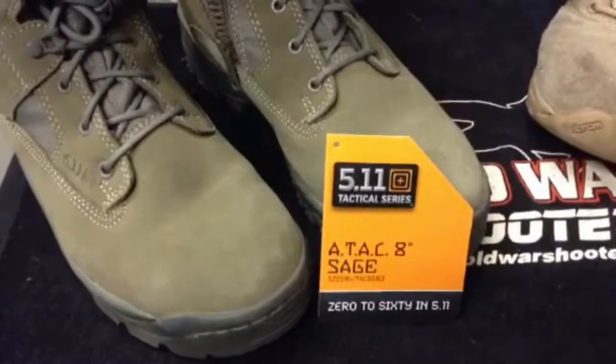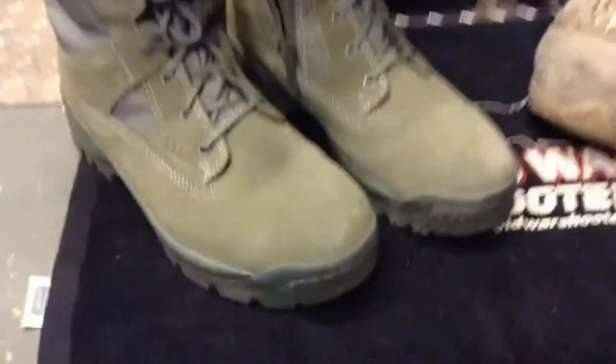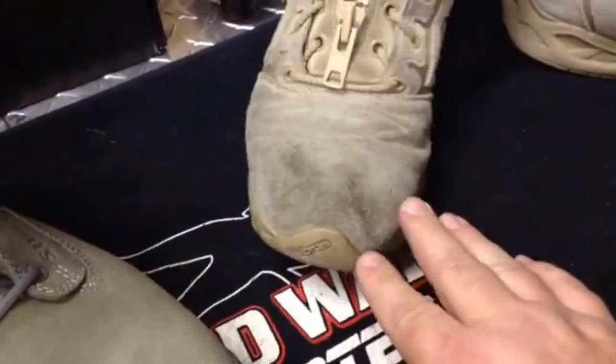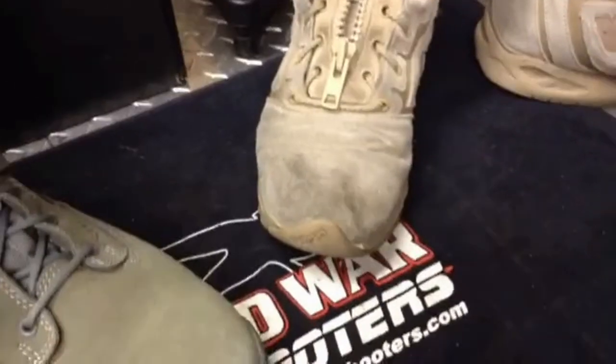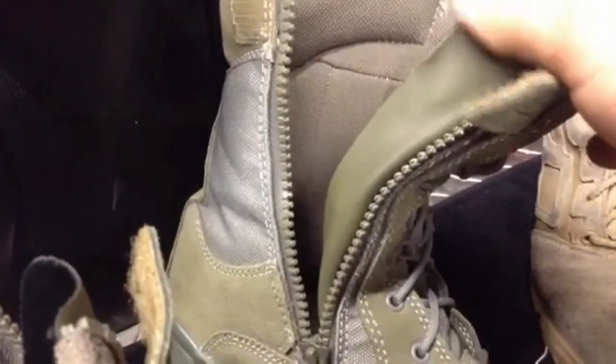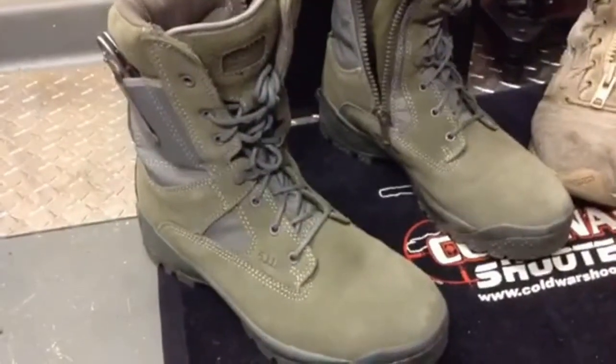So let's go to the 511 Tacticals — these are the ATACs, 8 inch Sage. I think these are better made, a lot sturdier, there are a lot less things that go wrong with them. These toe caps right here, within six months, started peeling back — I had to glue them back down again. I don't think for a hundred dollar pair of boots they should start peeling off within six months, but I think they just needed more gluing and that fixed them. They also have side zips with a water protector in them — I was kind of impressed with that, trying to keep the extra water and elements out.